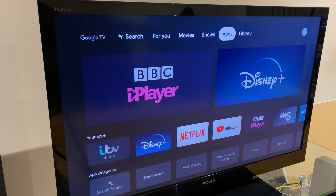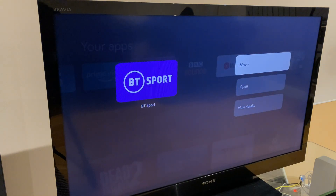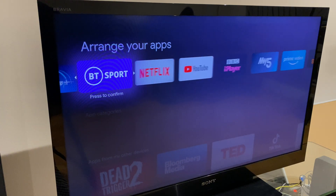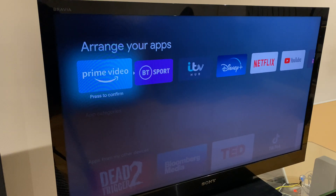If you find yourself frequently scrolling to get to an app, you may wish to change the order they're displayed in. Go to the app section along the top, then go down to your apps. Select the app you want to move. Press and hold the Select button, then you get an option to move, open, or view details. Click Move. You can then slide the app to the position you want and press to confirm. We're still in move mode so we can move across to another app, select Move, and bring this one across also. Once you're completely finished, press the Back button.